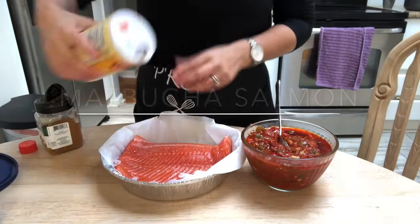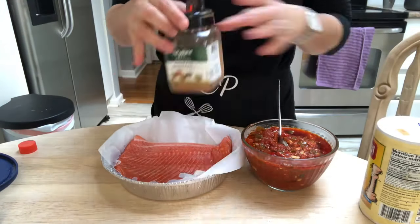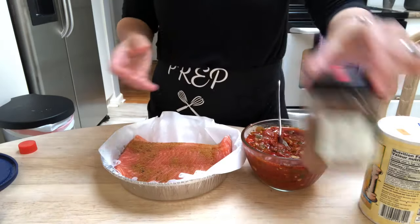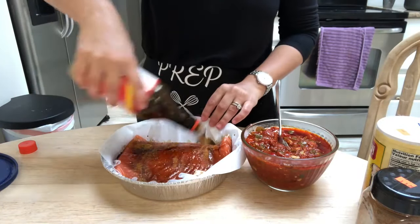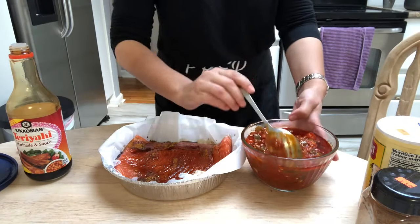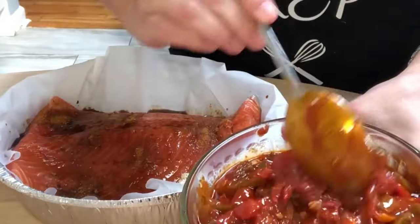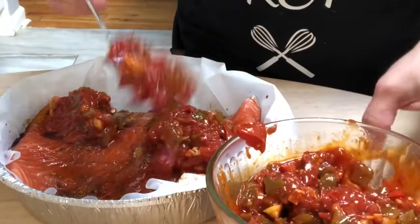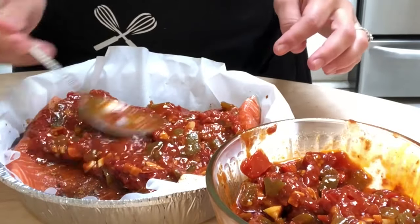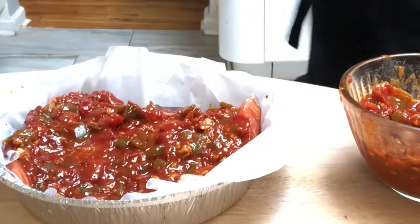Here I'll be showing you how I make my matbukha salmon using the matbukha that we just made. I add in some salt and some fish seasoning over the top of the salmon, some teriyaki marinade that I drizzle right over the top, and then add in a few heaping tablespoons of the matbukha that we just made. I bake the fish covered at 400 degrees for about 20 minutes and then uncover it and leave it in there for an additional 10 minutes.